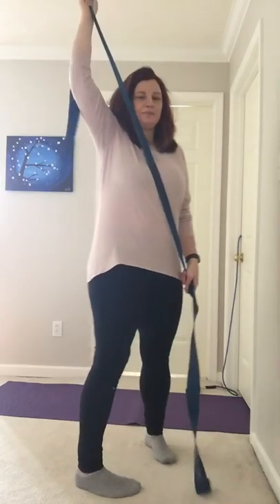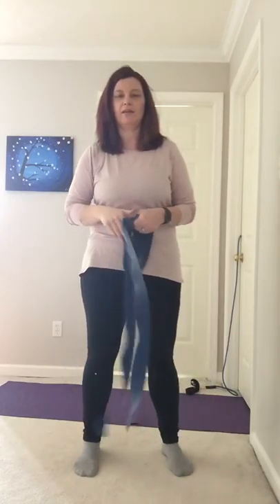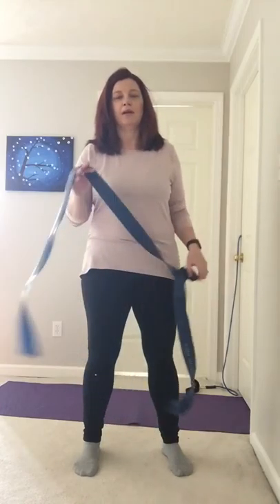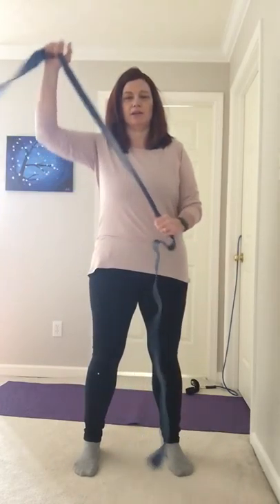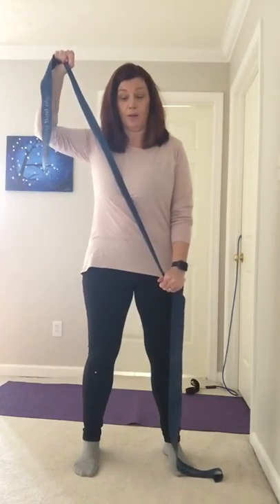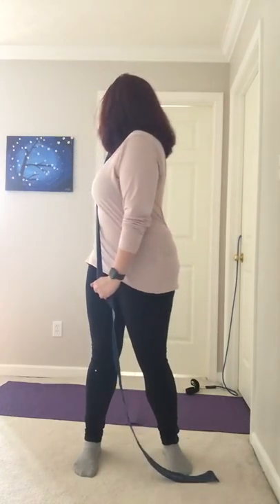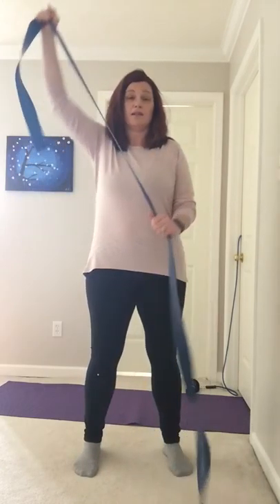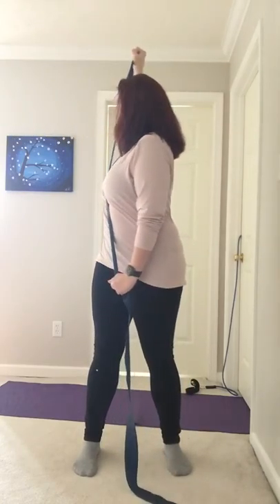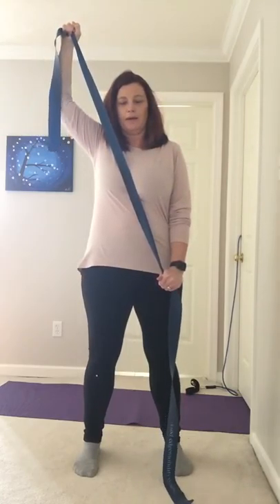After maybe two days of overhead work, I wanted to add in some rotation. So I worked on a rotation mobility drill and then held the overhead position — still an isometric — but added a rotation with an exhale in my stacked posture for 45 seconds to a minute. Then I did the same thing up at the higher position. So I'm getting an isometric on the shoulder but rotation through the upper back.